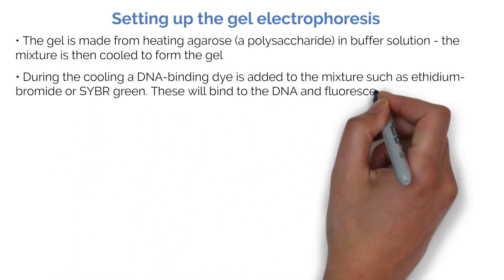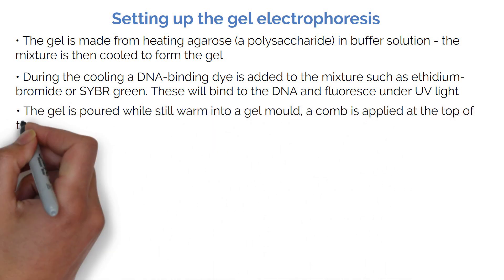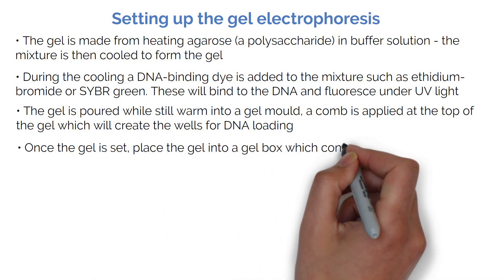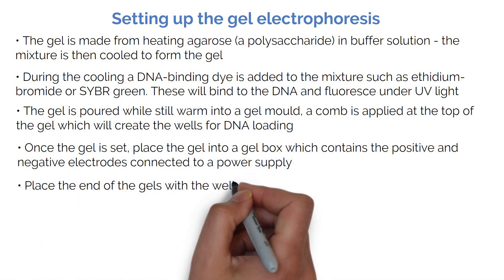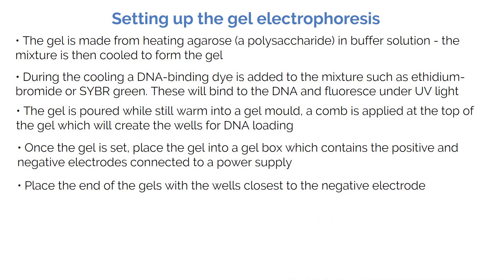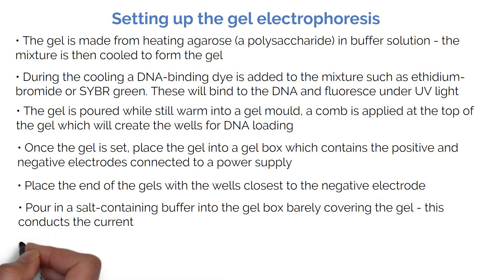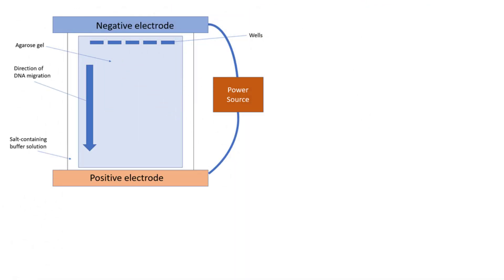These dyes will bind to the DNA and fluoresce under UV light. The gel is poured while still warm into a gel mould. A comb is applied at the top of the gel which will create the wells for DNA loading. Once the gel is set, place the gel into a gel box which contains the positive and negative electrodes connected to a power supply. Place the end of the gel with the wells closest to the negative electrode. Pour in a salt-containing buffer into the gel box, barely covering the gel — this conducts the current. Now load the DNA ladder and the DNA samples you wish to visualize. Turn on the power and let the gel run for 20 to 30 minutes depending on the size of your DNA. Remember, smaller fragments will move through the gel faster than larger fragments, so make sure the gel does not run for too long or the samples can run off the gel completely.